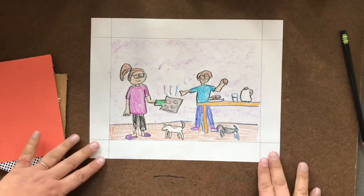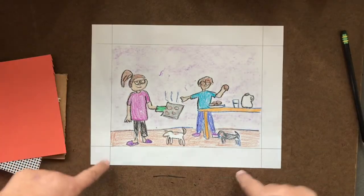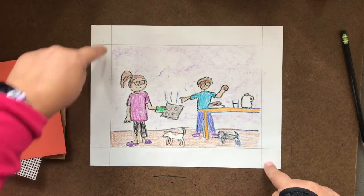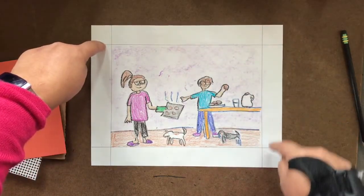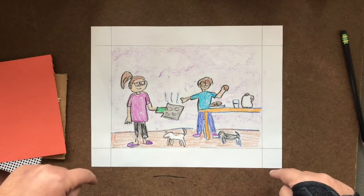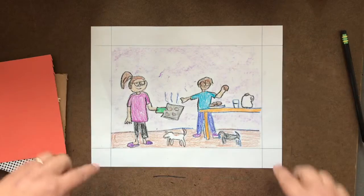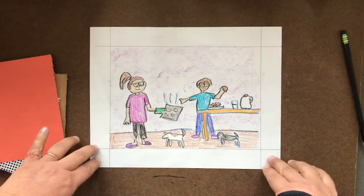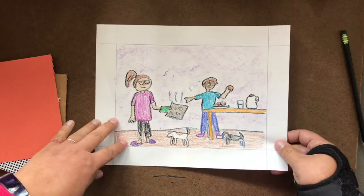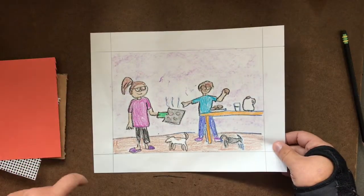Now your picture is done and colored and you have this nice frame around it. I want to do kind of a quilted look around the edges, just like Faith Ringgold's story quilts that had lots of squares of different materials. So I'm going to put this off to the side and show you what I'm thinking for a way to finish up this frame.